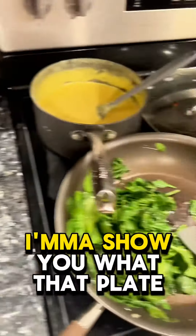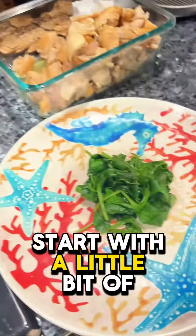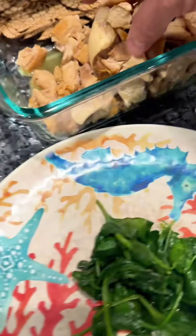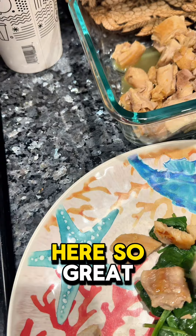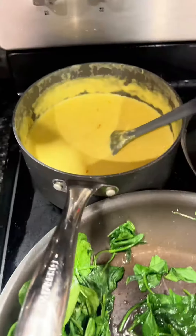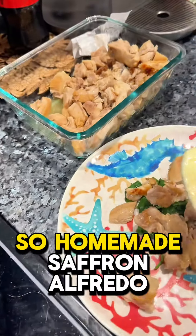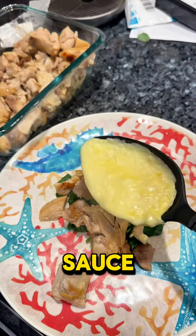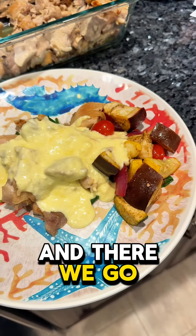It's ready to go. I'm going to show you what that plate looks like. Starting with a little bit of spinach, then some chicken. Now a little sauce — it's a homemade saffron Alfredo sauce. And there we go.